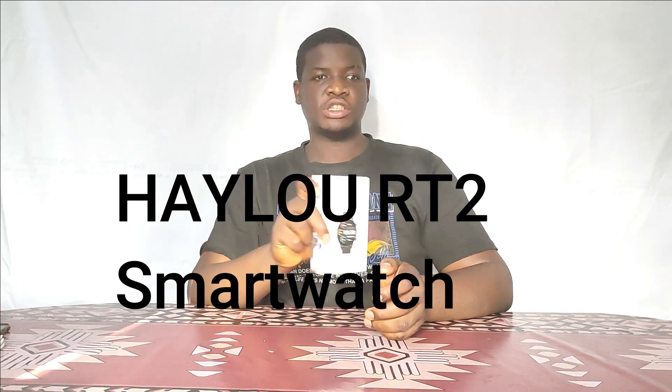I got a new product here today and this is the Helio RT2 smartwatch. Let's get into the product.